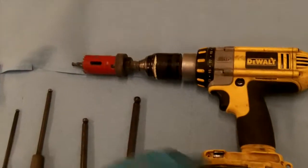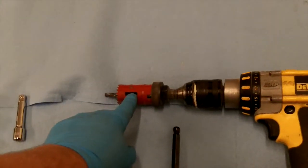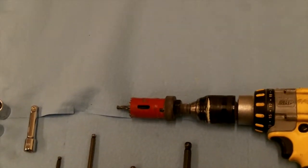Also a drill with a 1.25 inch hole saw for drilling the side cover hole for our spacer to fit.